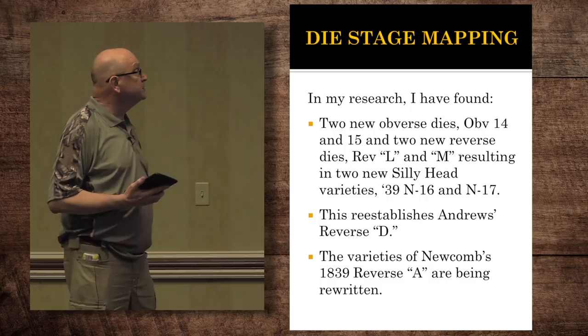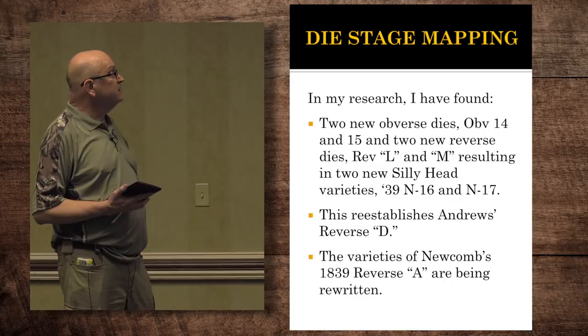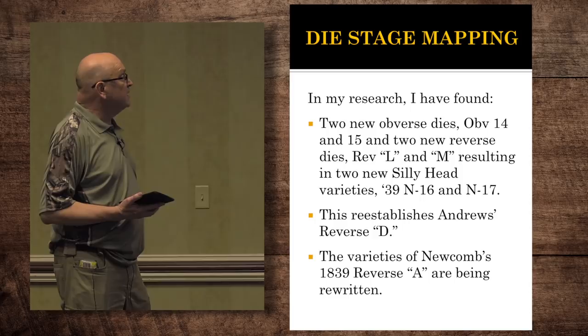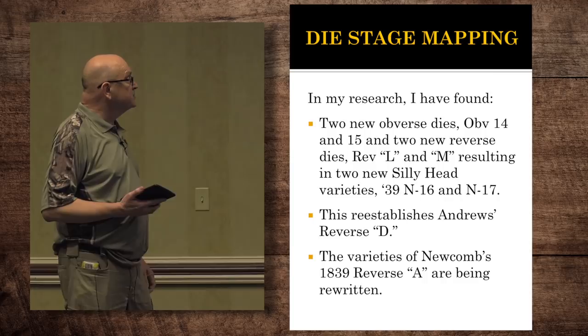I've called the two new obverse dies obverse 14 and 15. And after studying those obverses, I realized that there were also two new reverses, L and M, to the series. And then also doing die stage mapping, I reestablished Andrew's reverse D, which was part of the N9, which had been written off by Newcomb. So the varieties of Newcomb's reverse A are being rewritten.